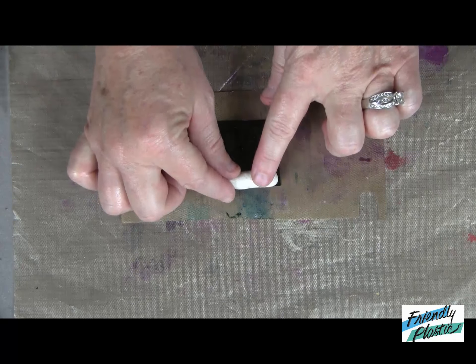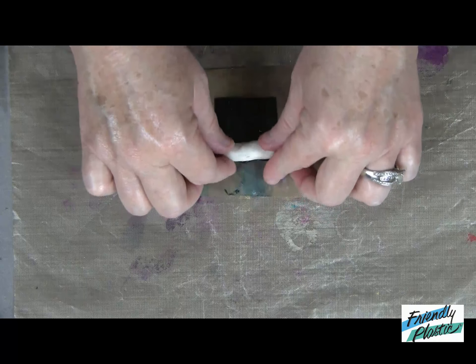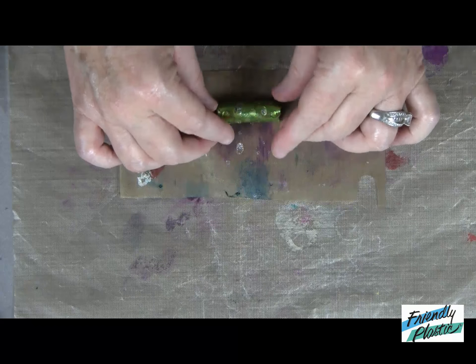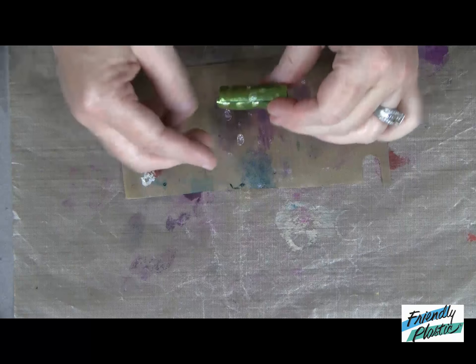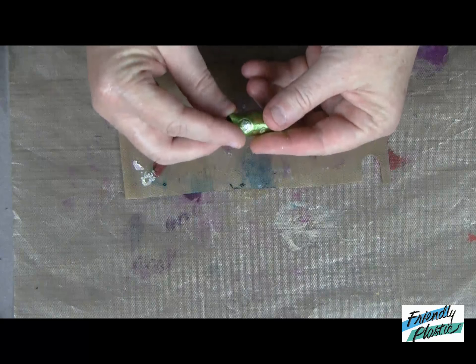Set the core on the edge, then lift the friendly plastic off of your nonstick sheet and roll it until the edges meet. Roll it back and forth and make sure that your seam is closed. Pinch your edges.